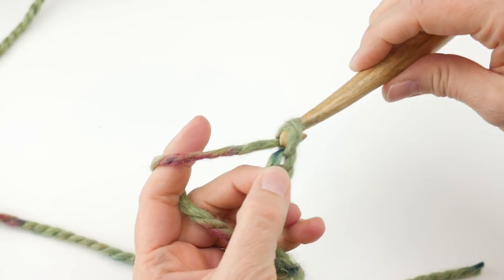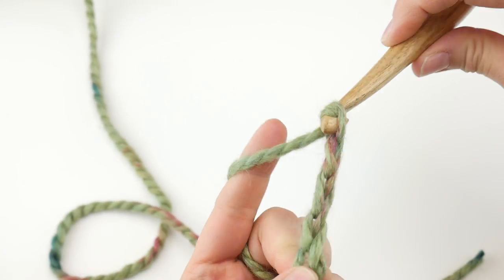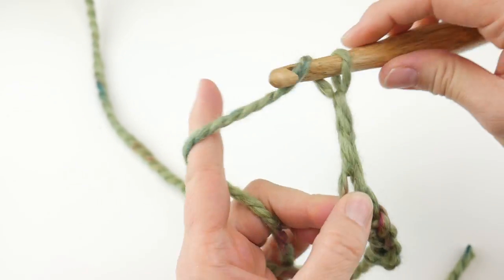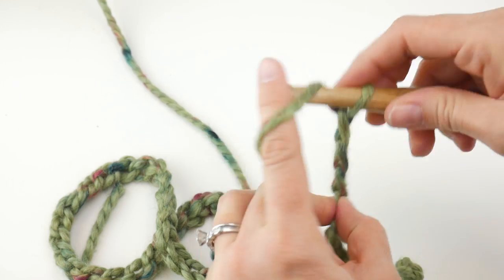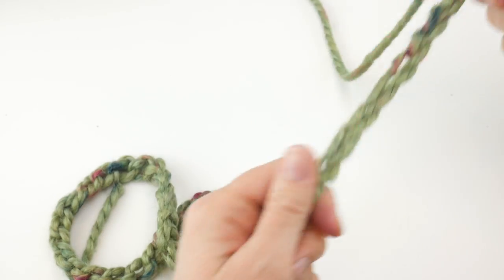Chain 60 total. Here's our starting chain.